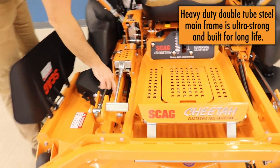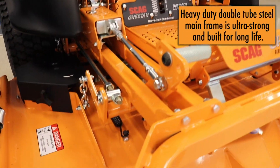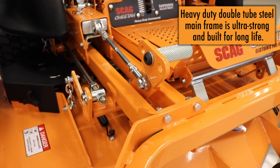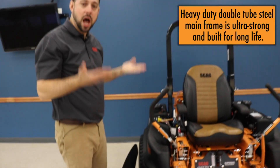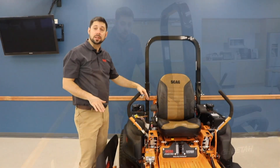The next unique Scag feature as we move down is double tube construction on the frame. That makes this Scag unit very tough. This double tube construction is a real hallmark of the top line of the Scag series, and this Cheetah has it.